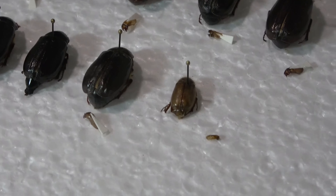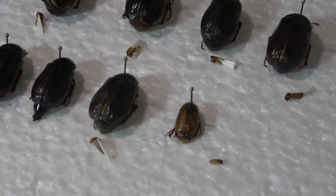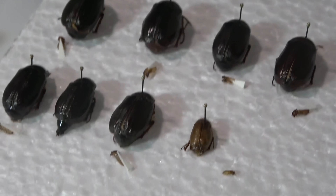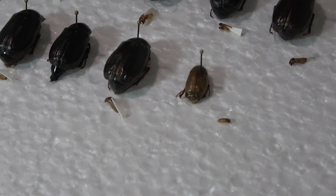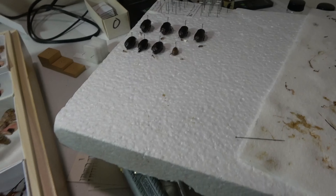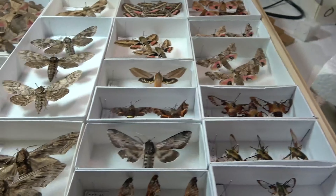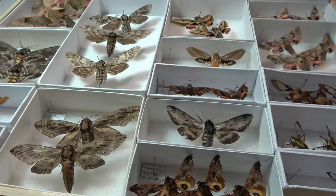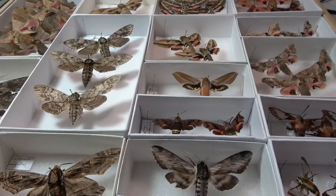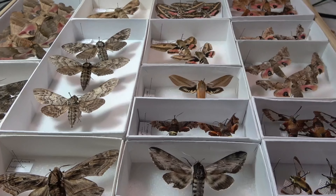Those are drying on little points which will be going on the pin as well. I will be doing a video on how I extract the genitalia from the beetles, and then we'll be using the microscope and going through a bit of that more technical stuff. I'm pretty excited to do that video. I'm currently in the process of collecting june beetles.